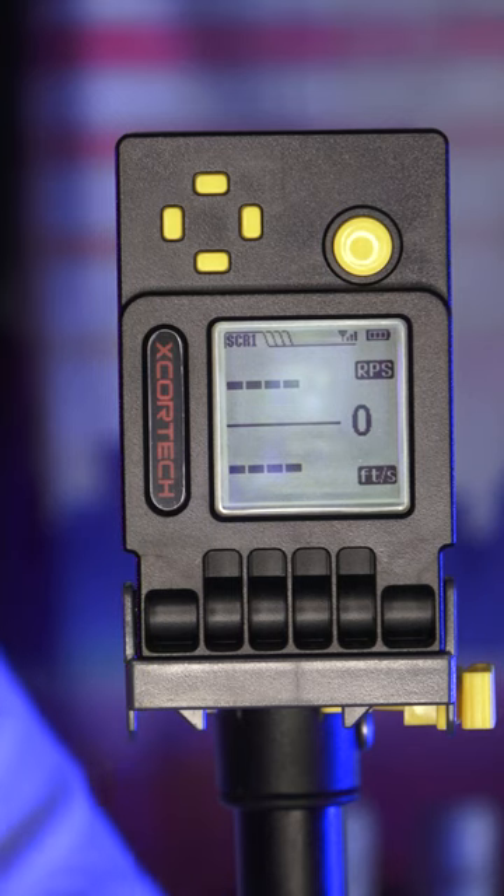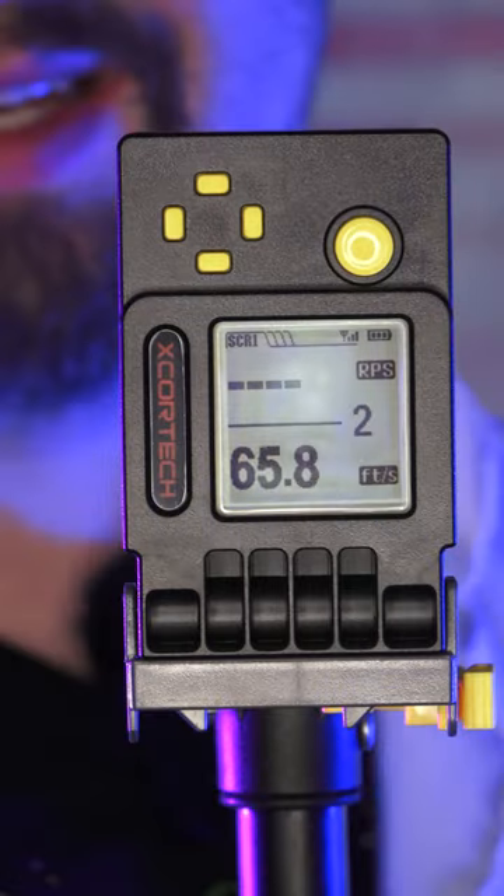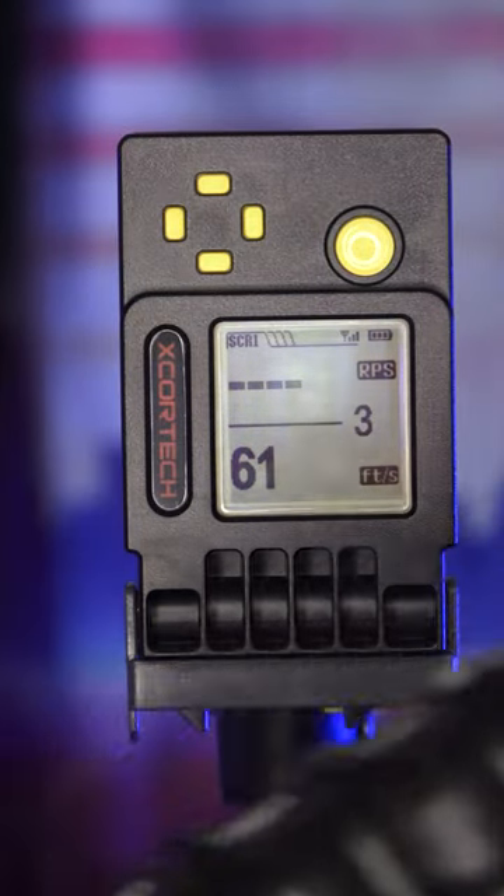Let's get some chronograph readings: 61.5, 65.8, and 61.